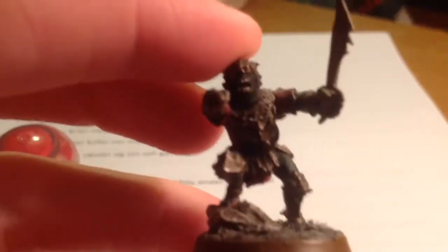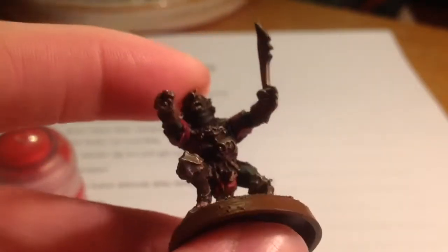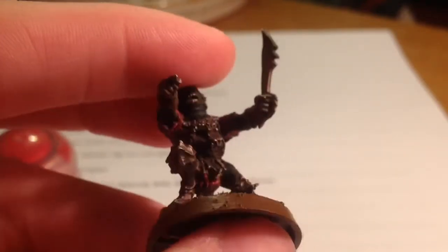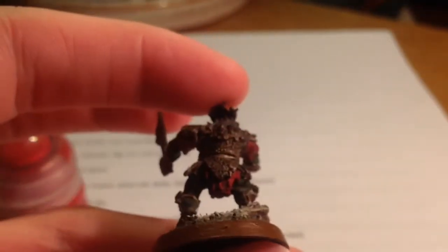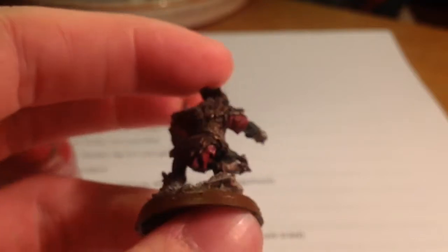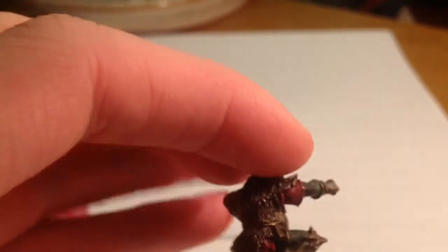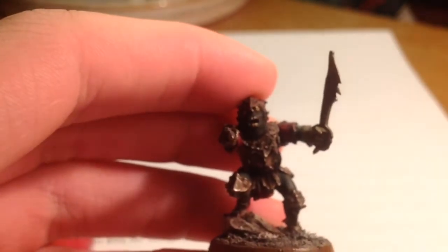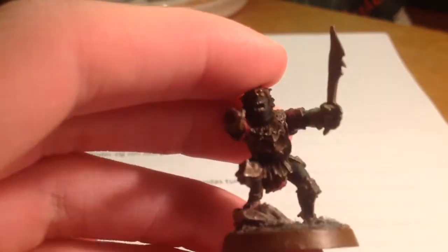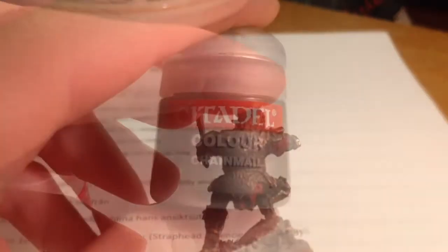Then I used Mephiston Red to paint his leather parts — his arms and between his legs. This red color really gives the character a lot more color and makes it stand out more. You also have the choice to paint his leather parts with brown, but I don't think that's a good idea — I like the red more.